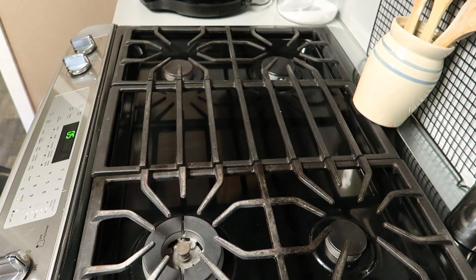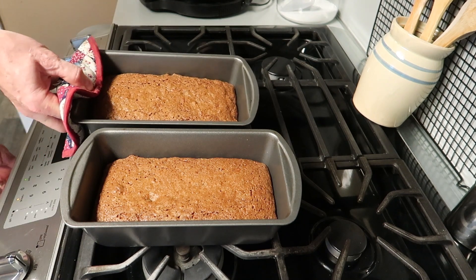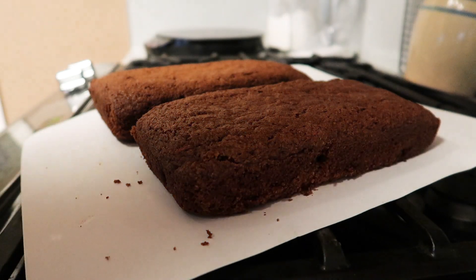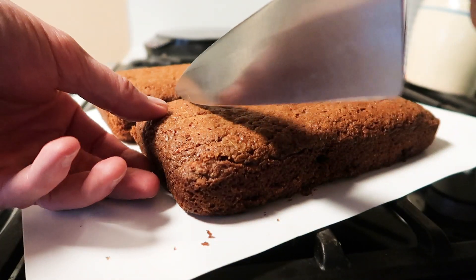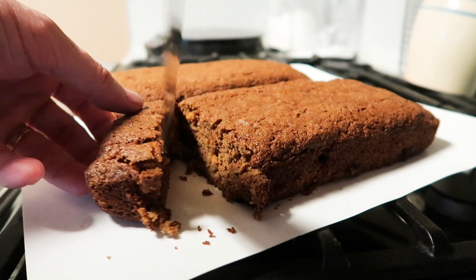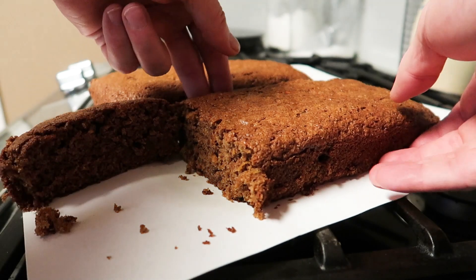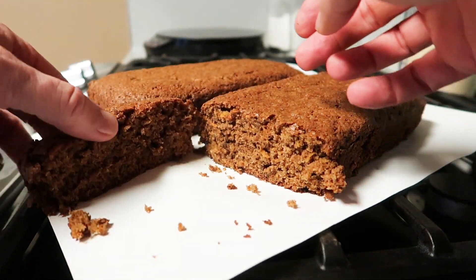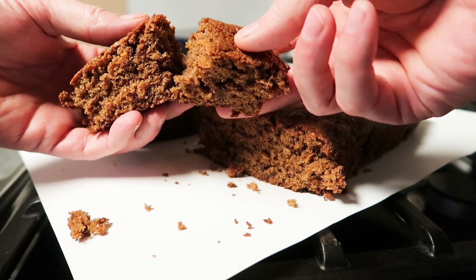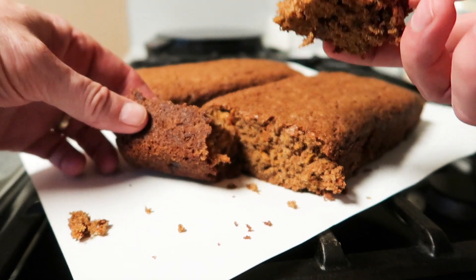Now this bread or cake doesn't really rise that much, but it sure is delicious. They're ready — oh, it smells great! Look at that. Let's cut this open — it's still kind of warm, but that's all right. Look at that, it's nice and moist and super sweet. A cup of walnuts would really be good in this as well — should have thought of that before. Excellent, baked just right.